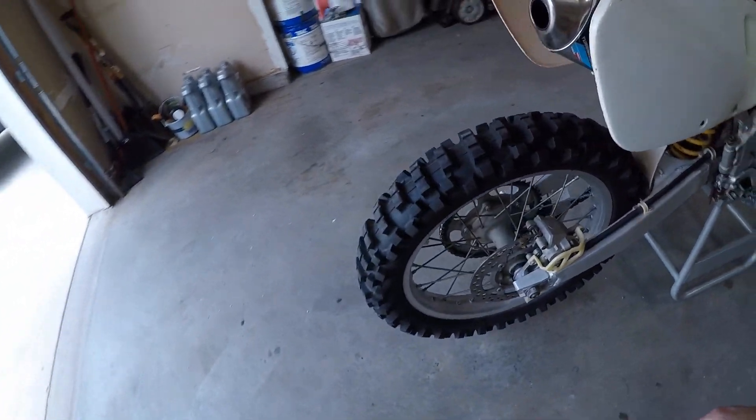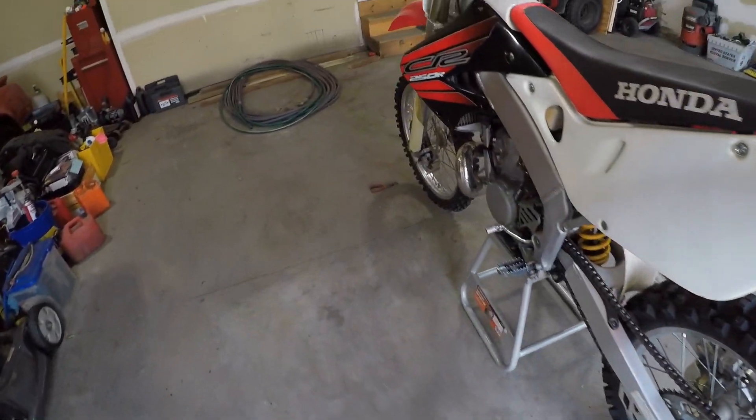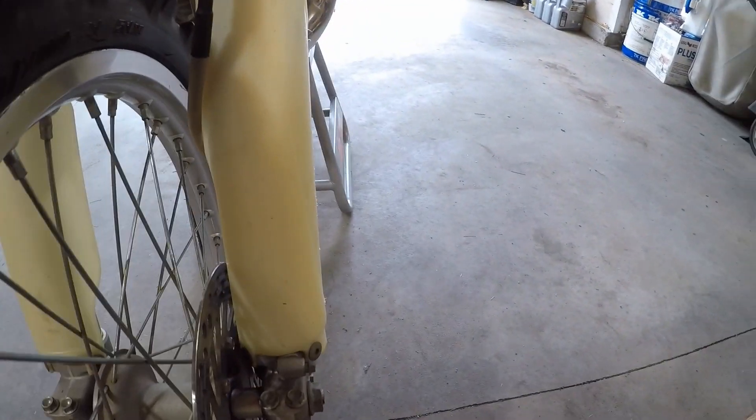I'm a sweaty mess — it's hot and humid here. Looking the bike over, everything looks pretty good. I checked the brakes: brand new in the back, probably about half-life on the front pads, maybe a little bit more. I checked the air cleaner and it looks like it's got a couple of rides left on it. So let's put fuel into this thing and see if she starts peeing everywhere.